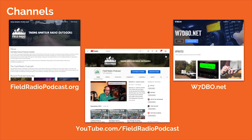A couple of channels where you can find me: fieldradiopodcast.org is where my podcast is. On YouTube at Field Radio Podcast is where I post all podcast episodes plus videos. And then also my blog website, which is w7dbo.net.